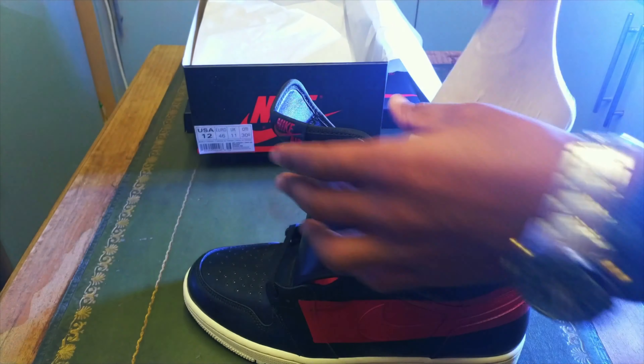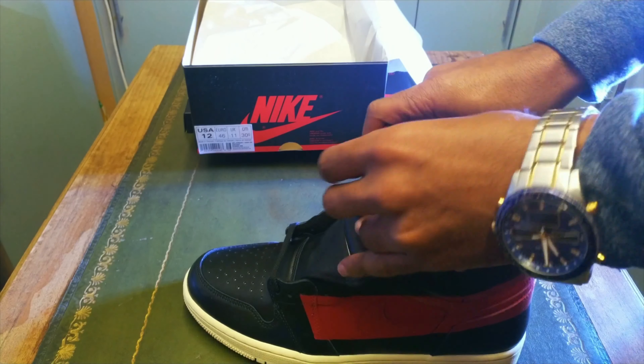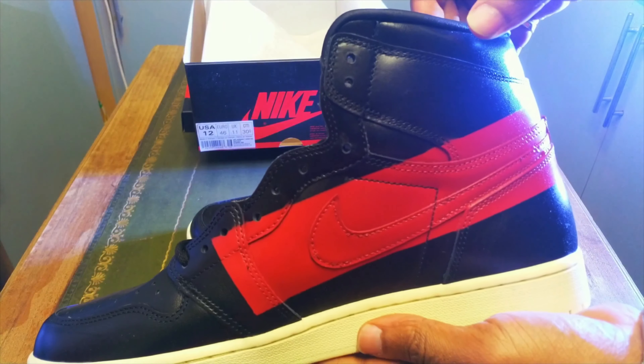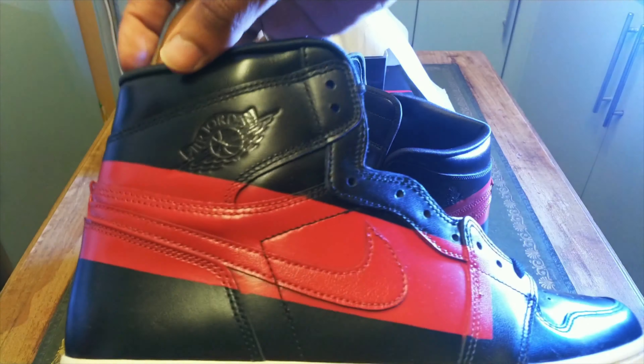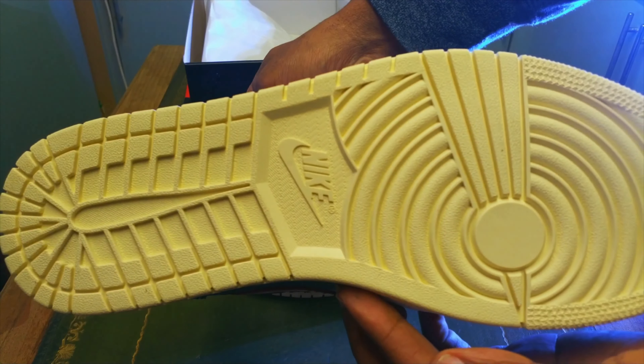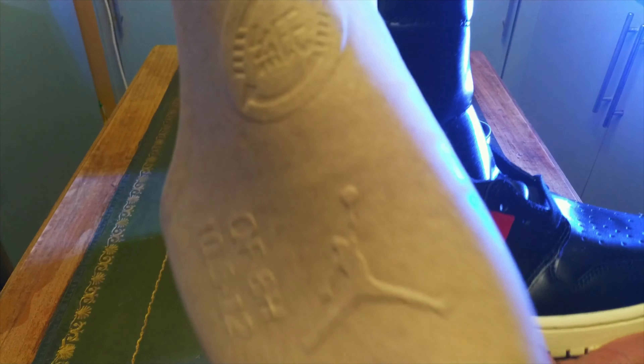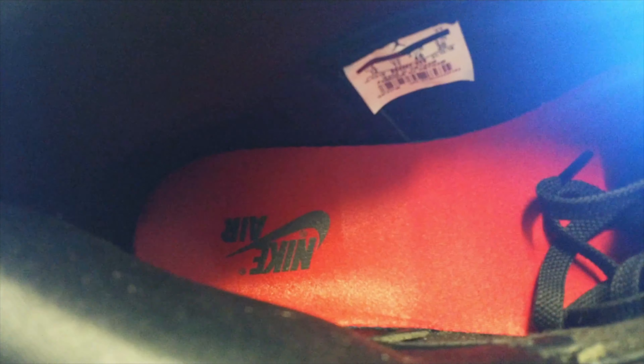They don't come laced, as you can tell. Let me get the other shoe out — the other shoe is certainly the same. Really nice creamy colorway — it's not like a white, it's really creamy. And inside you've got the standard Jordan inner lining, and you can see the Nike Air unit in that portion. Let me try to get a close-up of the inside label.